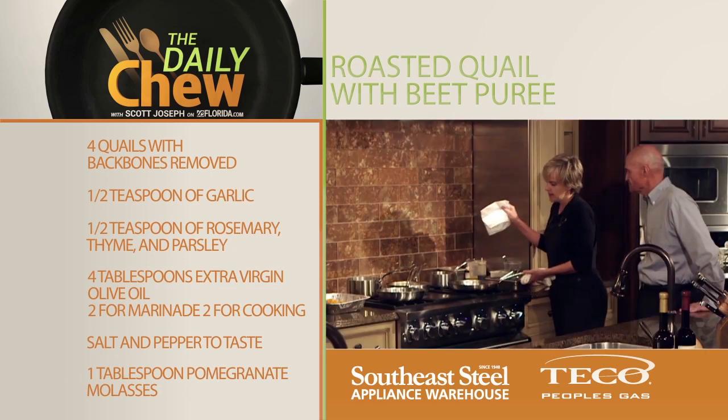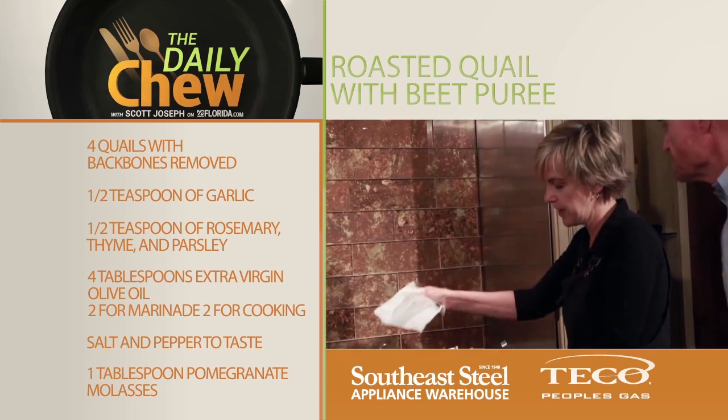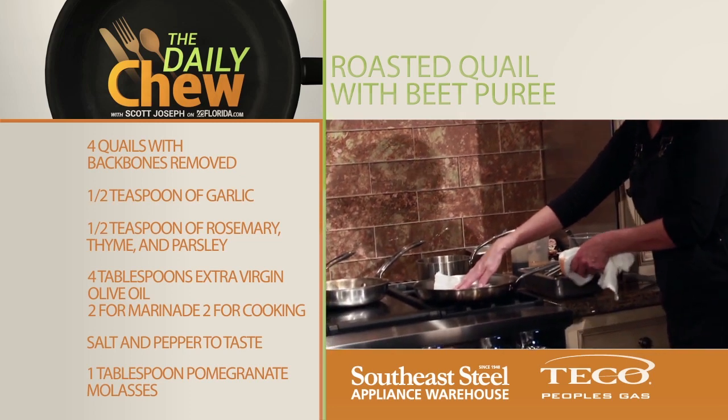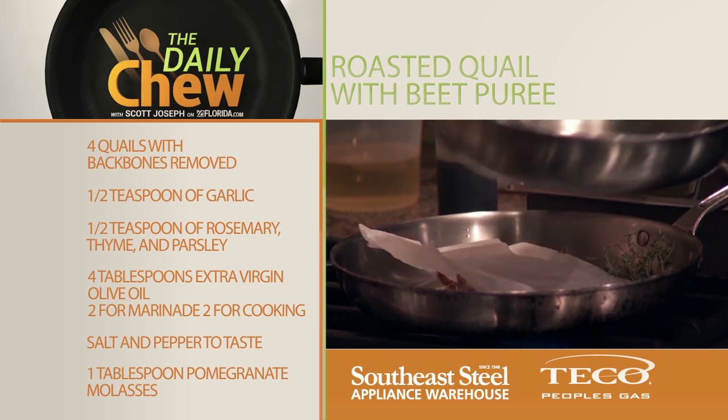We're going to weight it. You can use another heavy sauté pan, or you can use a brick if you actually have a brick at home. I'm going to put a little bit of parchment on here so that the pan doesn't stick. It's a nice good sizzle. I'm going to add a little fresh thyme in here while it's roasting.